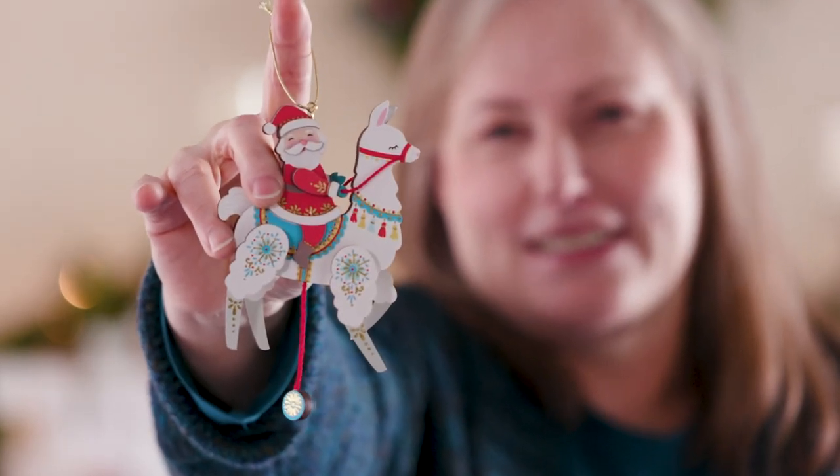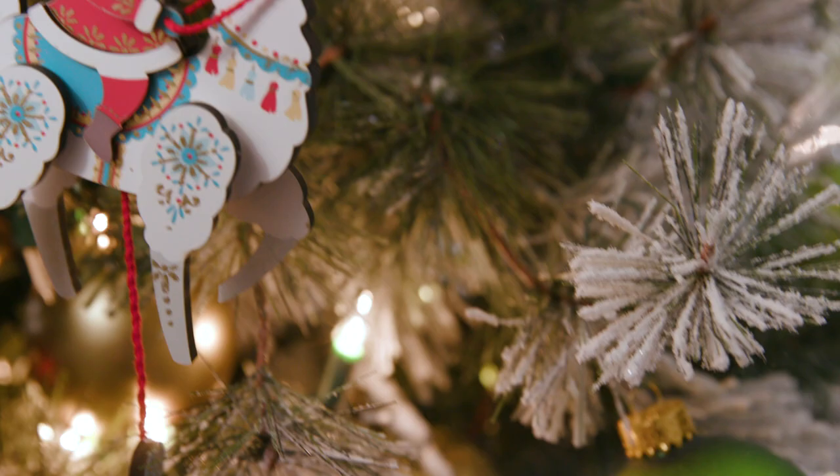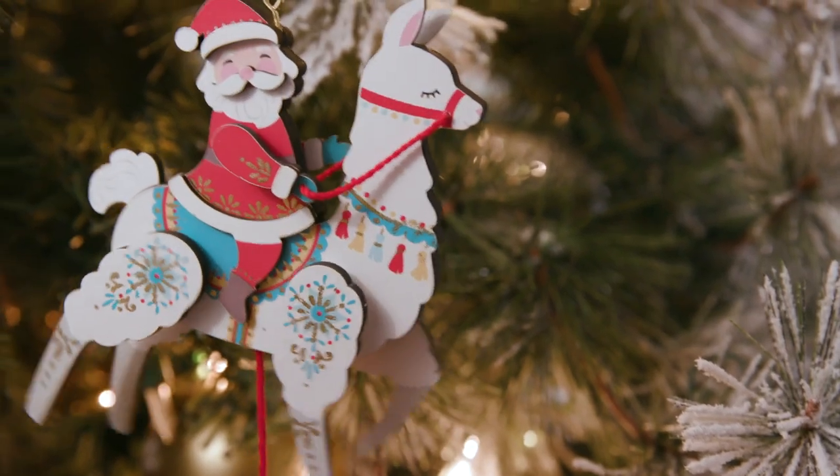I think he'll show up nicely against the dark green of a tree, and don't forget to play with him every so often.